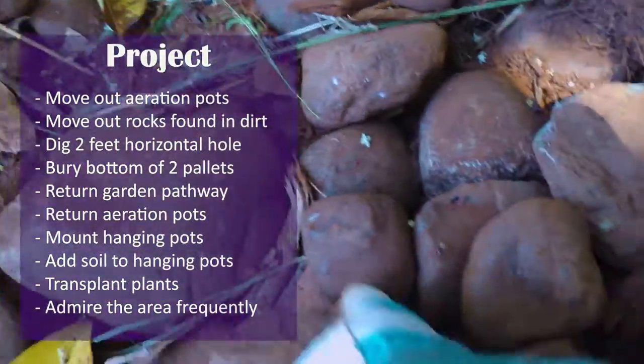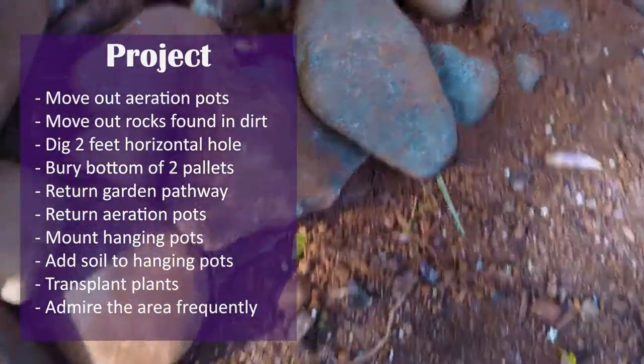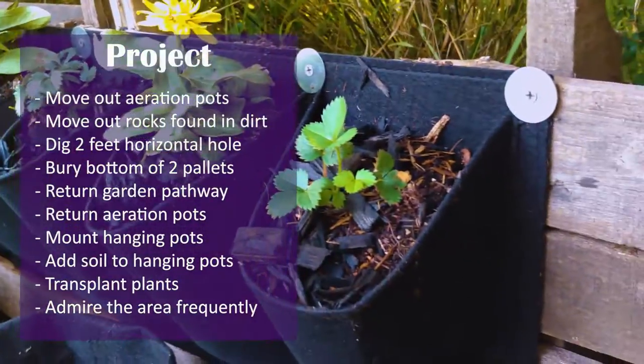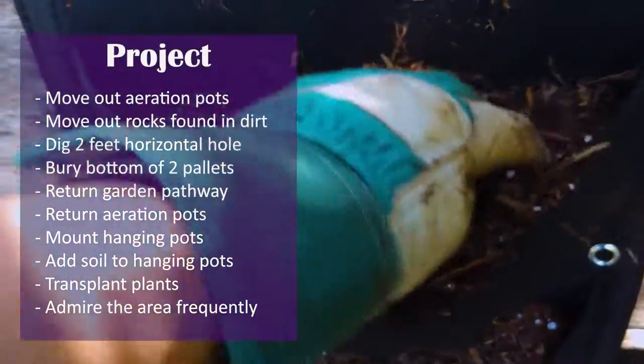After hand digging the rocks, the rest of the project was a breeze. All I had left was to clear the dirt along the walkway and the stepping stones, return the rocks border, and move the aeration pots back to the area. The vertical pots were mounted, and all I had to do was fill in the potting soil.